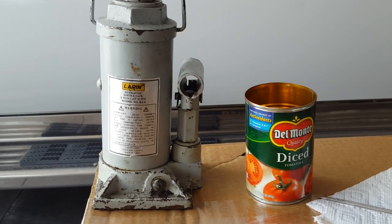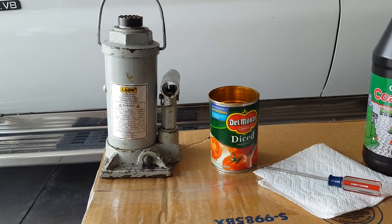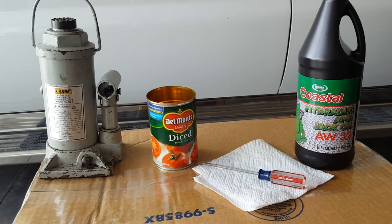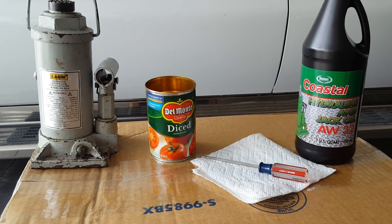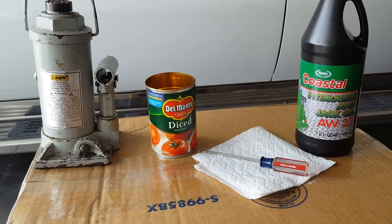This video is going to show how I change the oil in this. You need a tin can to dump it in, some jack oil, a screwdriver, and plenty of paper towels — and that should do it. My workbench is so junky I'm ashamed to show it, so that's why I'm using an upside-down box as a workbench.